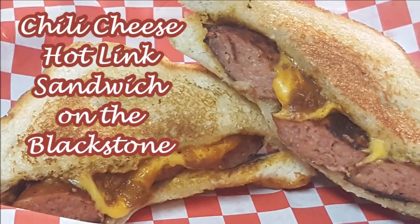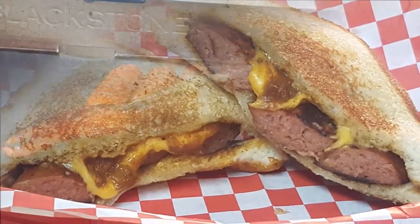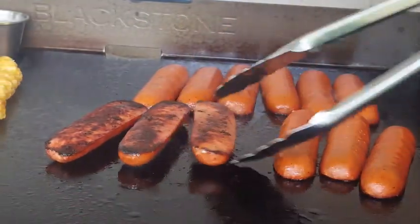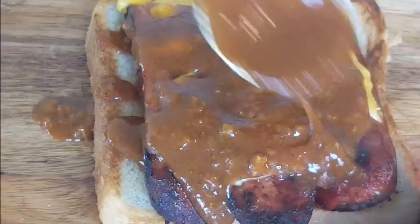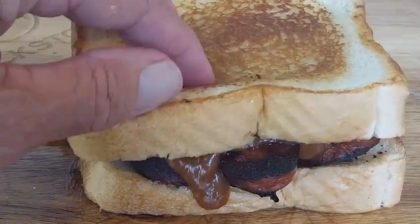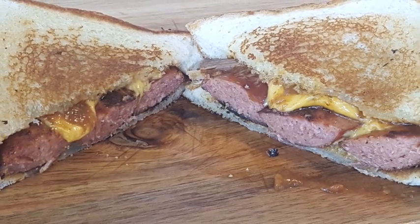Hey everybody, it's Richard with Chili Cheese Hot Link Sandwiches. Earl Campbell Hot Links cooked up on a smoking hot Blackstone griddle and topped with Velveeta cheddar slices. A delicious chili sauce between griddled and buttered Texas toast. Easy, delicious, and great for game day. Stick around.